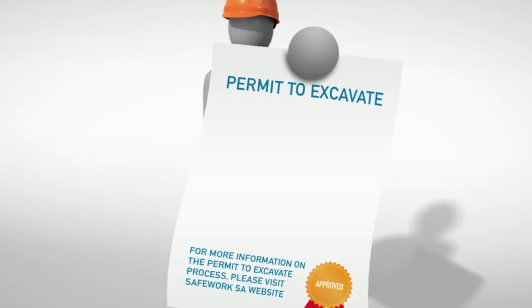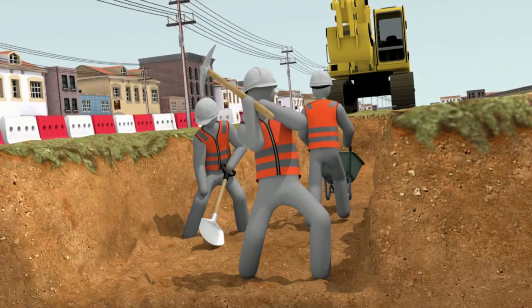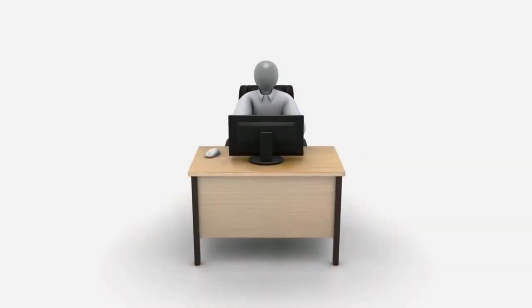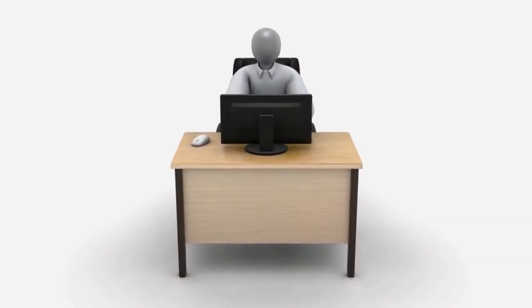Practice to use a permit to excavate, as this will help clearly define persons with key responsibilities, the scope of works, preliminary planning requirements including permits from relevant authorities, and specific controls and hold points with respect to identifying and locating services. A permit to excavate helps work crews understand the process, and will need to be completed by someone who has been trained and deemed competent by your organisation.